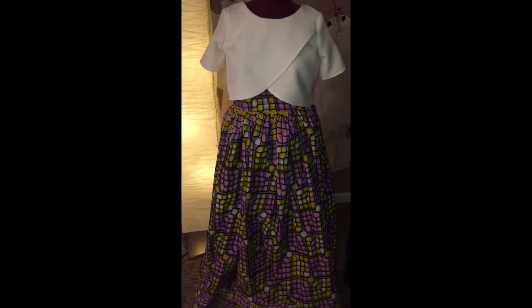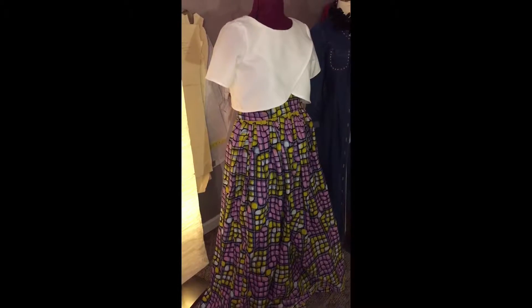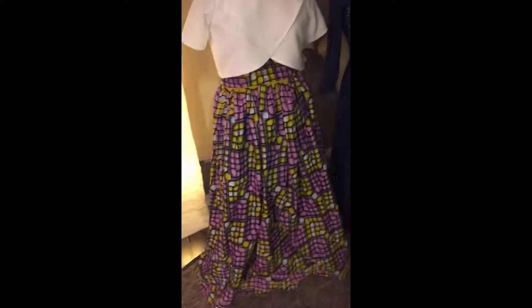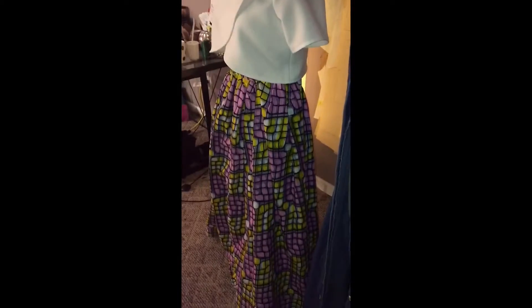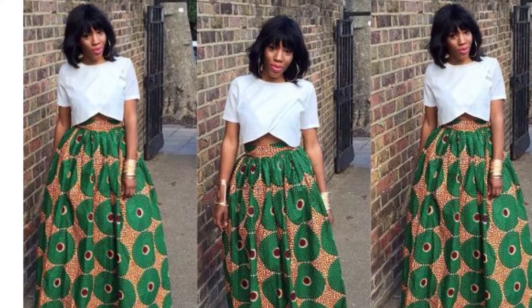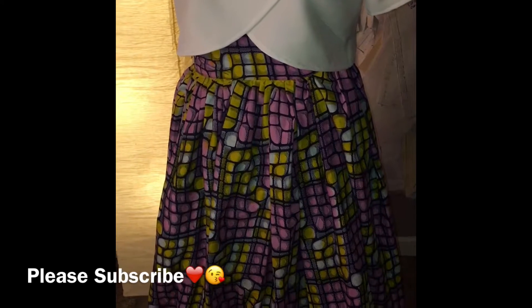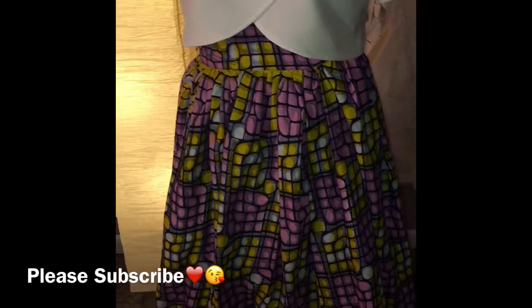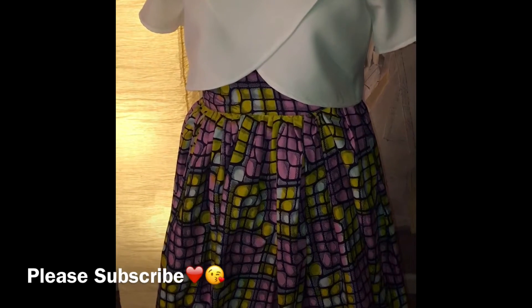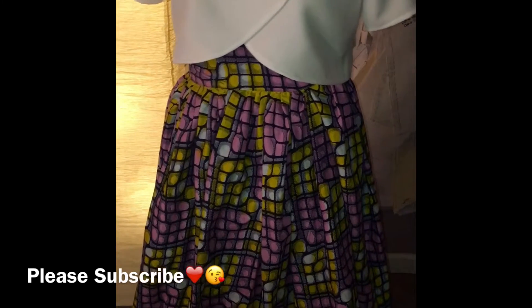Okay, so here is the finished product. The shirt is also made by myself. This style of shirt and skirt was found on Pinterest. My client was inspired by this African look — she was going to an African wedding. I love to give credit when credit is due. If you have any pictures you'd like me to try to duplicate, feel free to send them to me. Thank you for watching, love you guys so much. Please subscribe, like, and comment, and stay tuned for more videos to come.